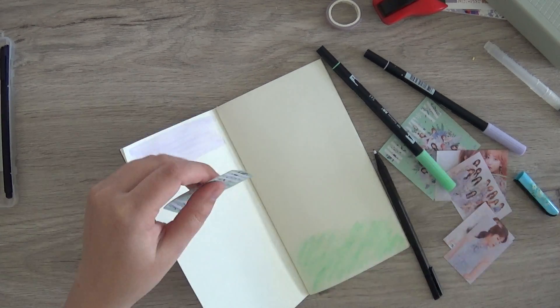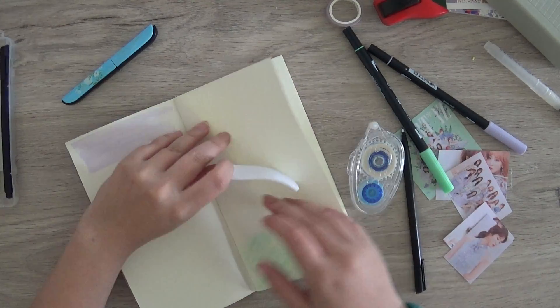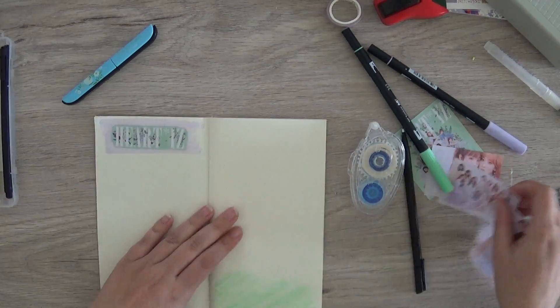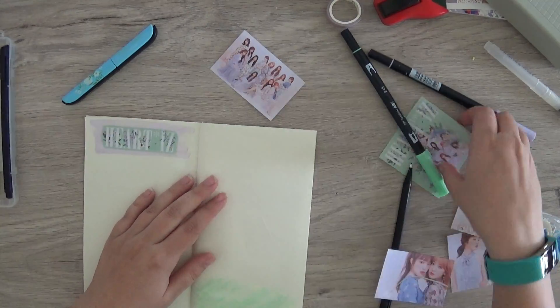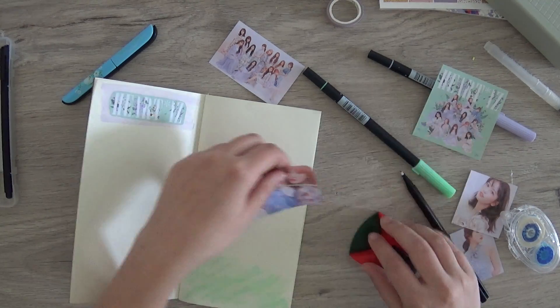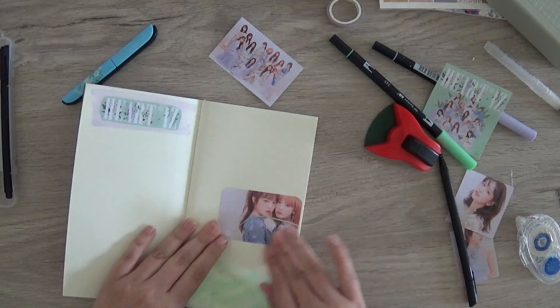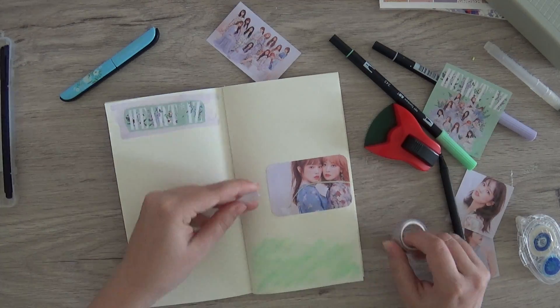My scissors are from AliExpress and I really love them. They're really easy to cut with, amazing, and easy to bring with me. Here I'm trying out where to put the pictures, and I thought they would look better if I rounded the corners because I wanted a more soft looking page.